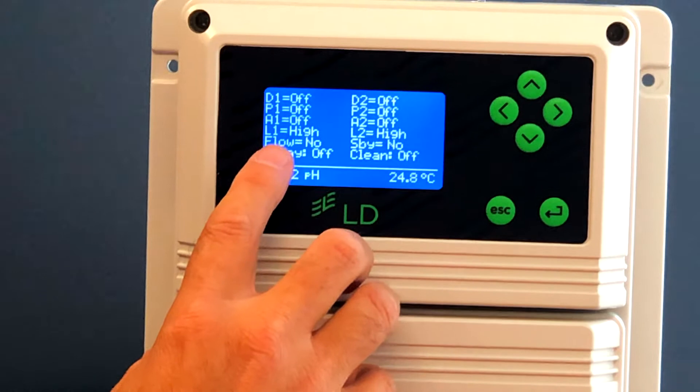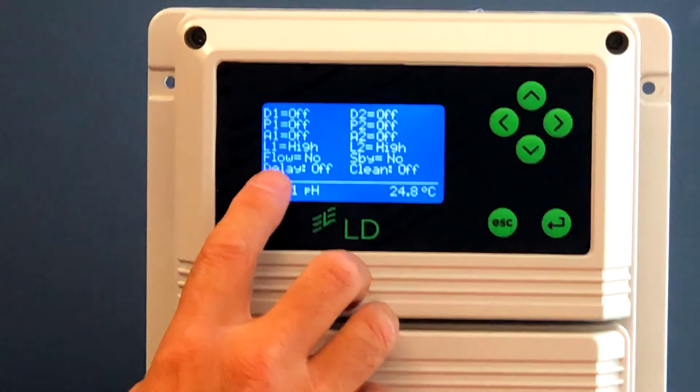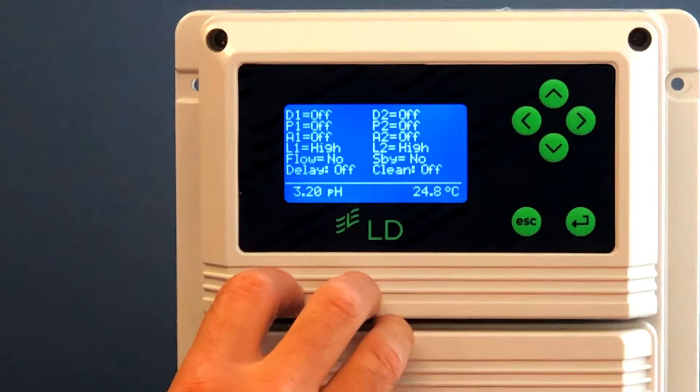You may see something flashing on the screen, in which case, to clear that you hold the enter button down for five seconds to clear that message. Or it might be something simple — as in this case where it says 'flow no' — which is probably the cause of that warning message being displayed.